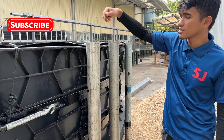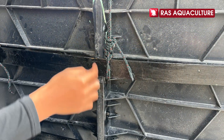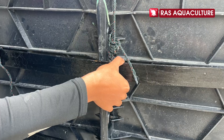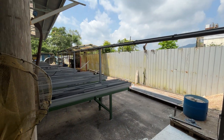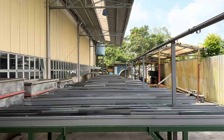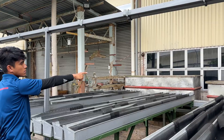Hi everyone, welcome back to the RAS Aquaculture channel. Today we're excited to show you the latest update on our new fish tank build — this is one of the biggest upgrades we've done so far. From tank reinforcement to leak testing and even our future aquaponic plans, there's a lot happening here, so stay tuned.